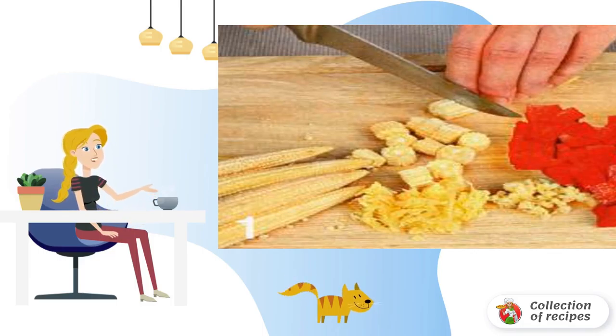Transfer the chicken meat and vegetables from the frying pan to a saucepan. Add the corn, pour in the broth, and bring to a boil over high heat.